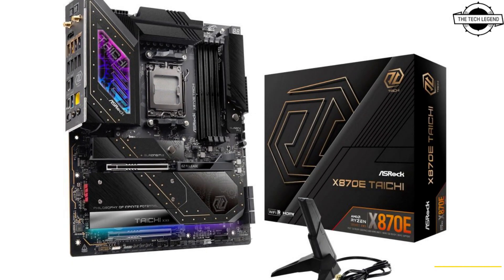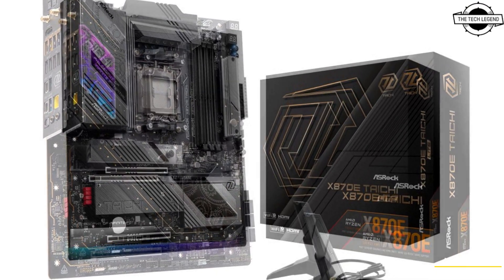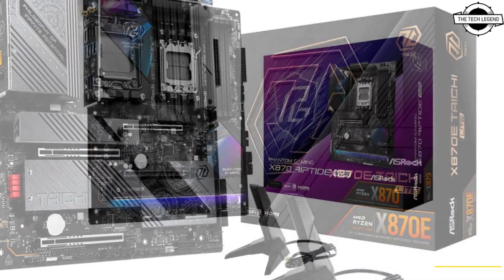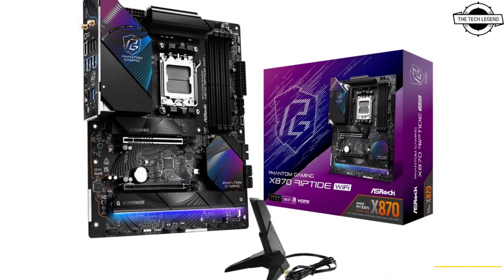Also included are the Mainstream Gaming X870 Riptide Wi-Fi, and the always popular X870 Steel Legend Wi-Fi, X870 Pro RS, and Pro RS Wi-Fi, both available in wide design.